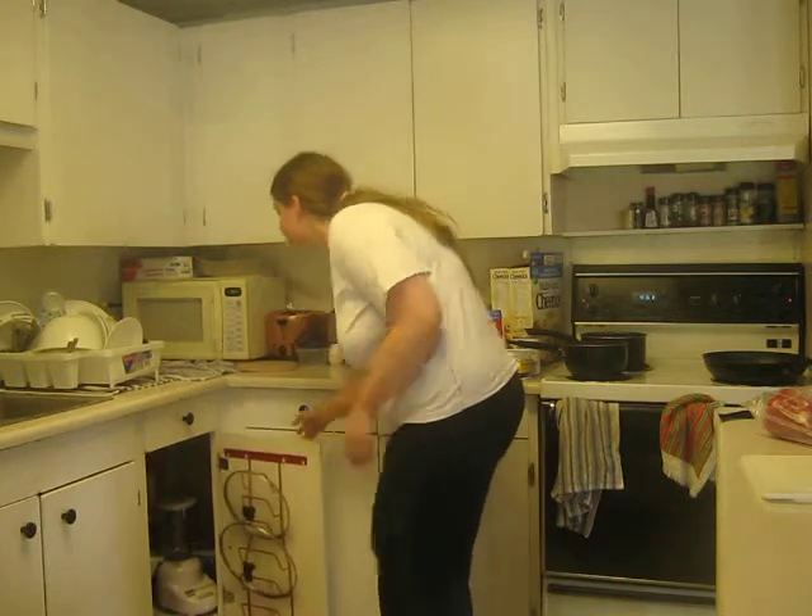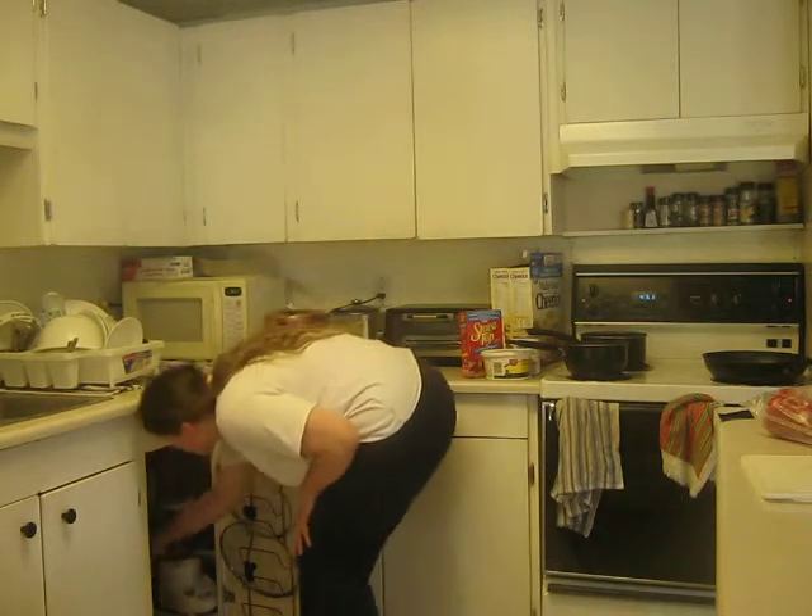Good evening everyone, it's Heather again and I'm going to cook something entirely new. This doesn't exactly have a name — it's just experimental cooking, which makes me quite an interesting home cook.